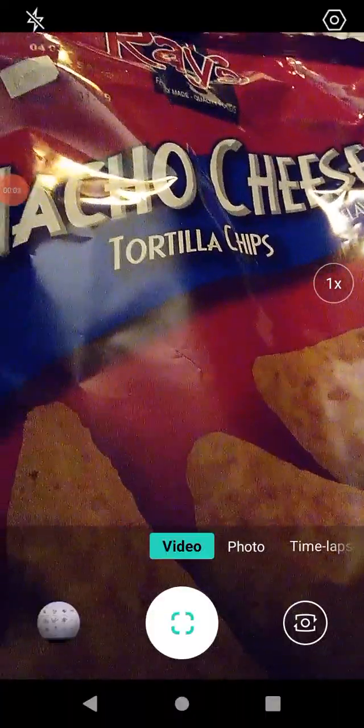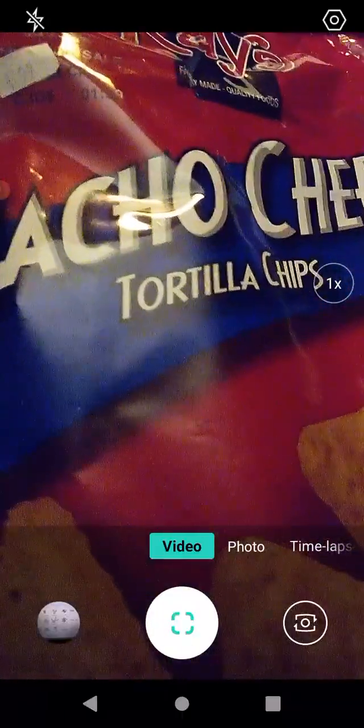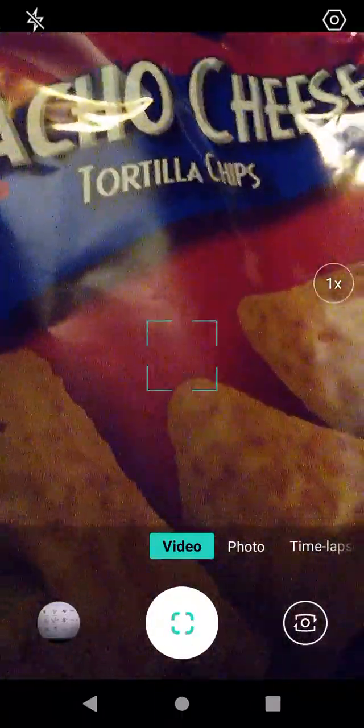Hello guys and gals, this is a product review for Uncle Ray's nacho cheese tortilla chips. They look pretty good. Let's go ahead and check the ounceage here.